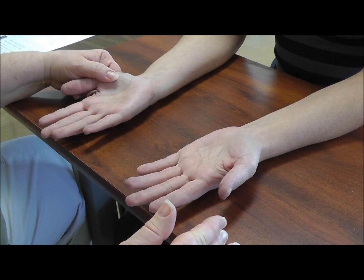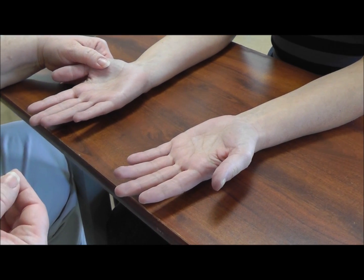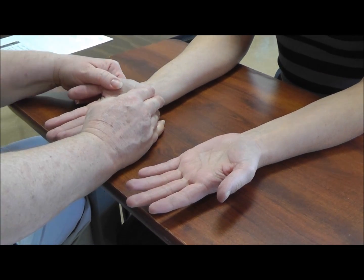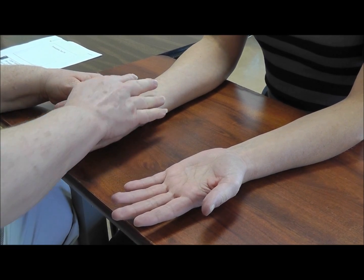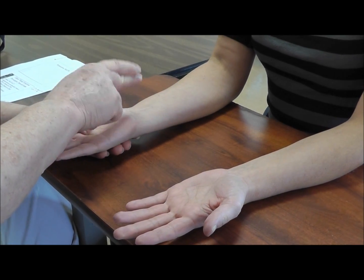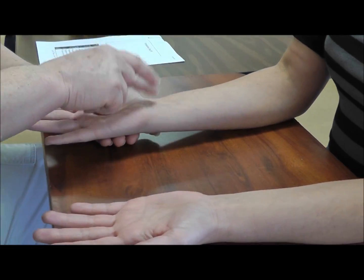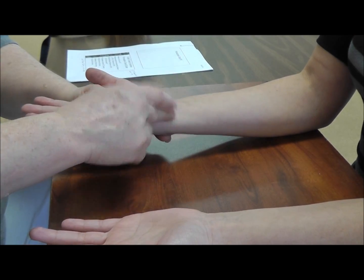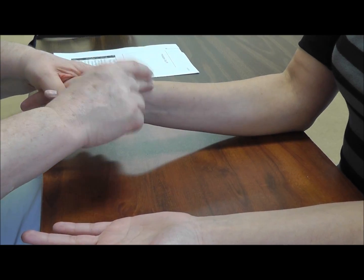Even though we got a referral for carpal tunnel — which typically means we'd be looking at median nerve — we need to rule out all nerve distributions. So if I'm doing Tinel's at the wrist, I'm not just going to do it for median nerve in the center; I'm going to do it for ulnar nerve and radial nerve as well. I'll survey those nerves in the forearm — about an inch above and below the wrist crease in the middle for median nerve, over here for ulnar nerve, and on top of the thumb for the sensory branch of the radial nerve.